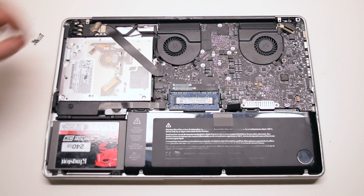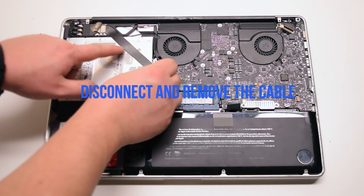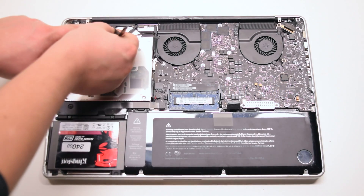Once the card side connection of the cable is exposed, go ahead and disconnect the cable from the logic board and the card.